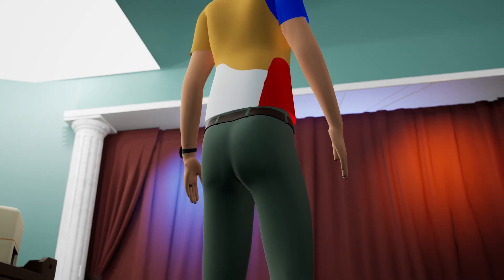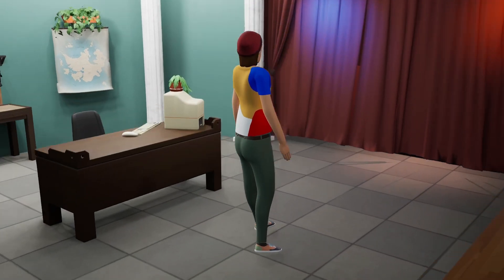Why are my pants so tight? Why are they this tight? There's problems with my modeling.